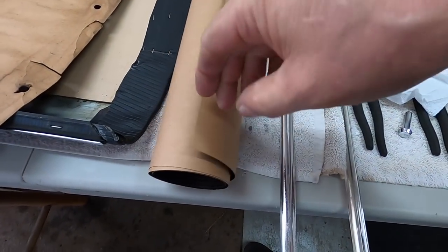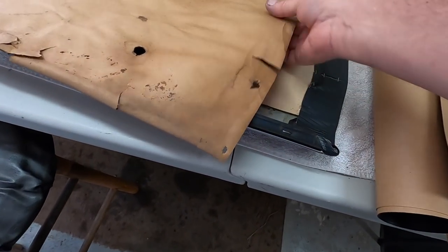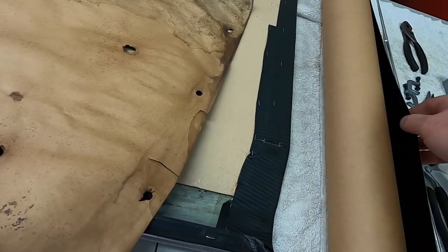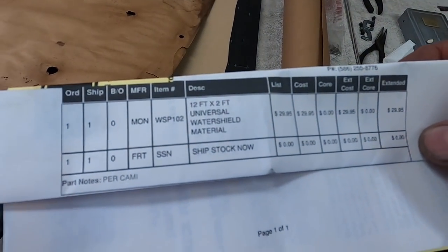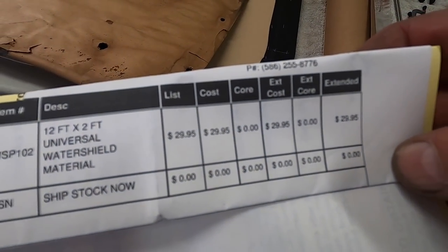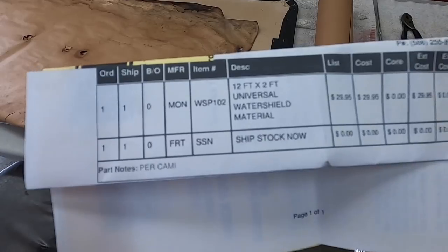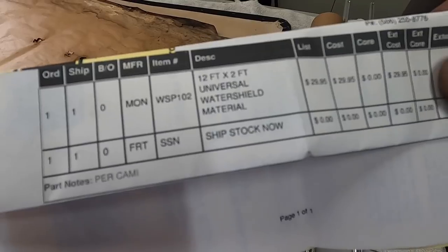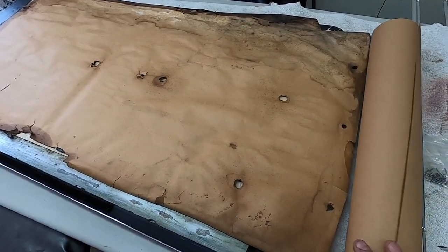This is the roll of water barrier paper right here — it's exactly the same as the original, actually just slightly thicker, or maybe about the same. I got it from Auto Crafters for 30 bucks — why not put new on? It's two feet wide by twelve feet long, so it should be enough to do a full car. That's about a little less than two feet maybe, so it'll easily do the car.